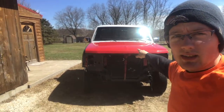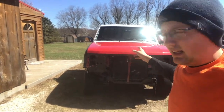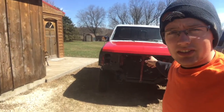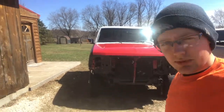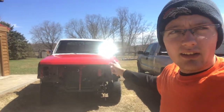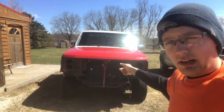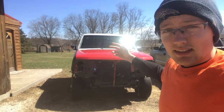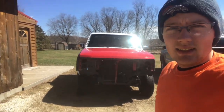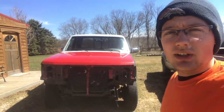Need to replace the bed — I have a new rust-free bed for it. Got to kind of shim the fenders; they're not 100% lined up right now. Put the grill and the rest of the front end on, the bumpers, get new headlights and put them in. Then give it a quick paint — nothing fancy.